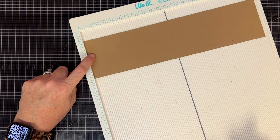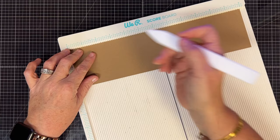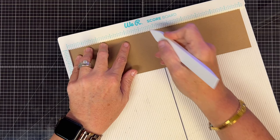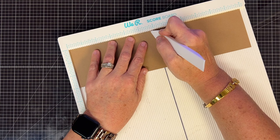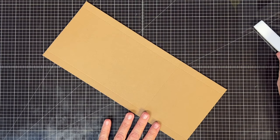Let's get all our scoring done. Take the three by 12 piece — this is what's going to hold our waterfall pictures. Put it in the scoreboard with the 12 inch side at the top and score it at these places: two and three-quarters, three and a half, four and a quarter, five, and five and three-quarters. Those are the scores we need here.